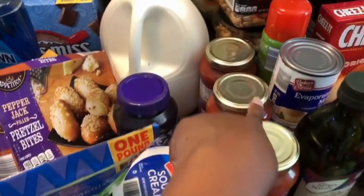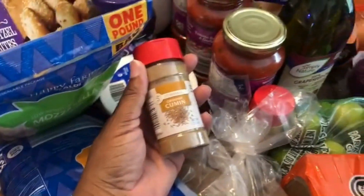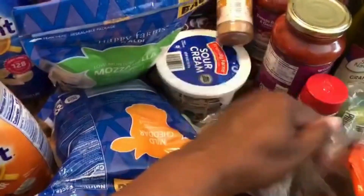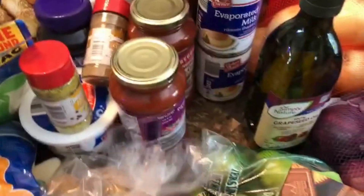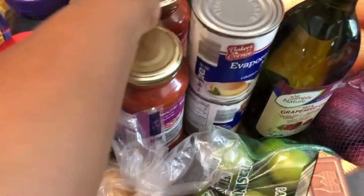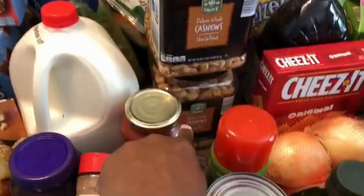I got three jars of spaghetti sauce, some potatoes, and some cumin — I like to make my own taco seasoning when I run out, so I keep cumin on hand. I also got lemon pepper and grapeseed oil — that was my daughter's request. She likes to cook and asked for it specifically.